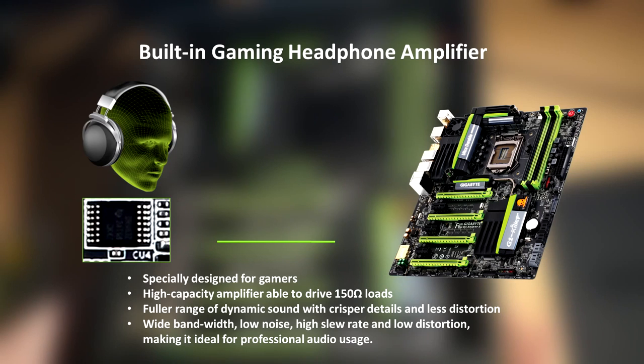Not only will it improve audio quality, but they have specifically built-in gaming headphone amplifiers. These are specially designed for gamers — they have a high-capacity amplifier able to drive 150-ohm loads, a fuller range of dynamic sound with crisper details and less distortion, wide bandwidth, low noise, high slew rate, and low distortion, making it ideal for professional audio usage.